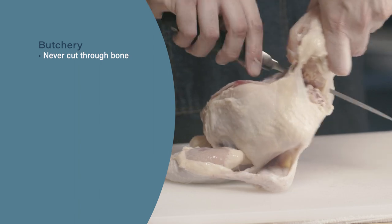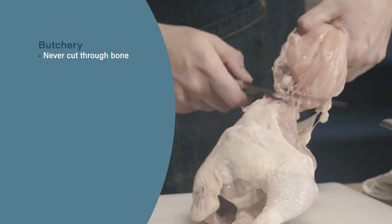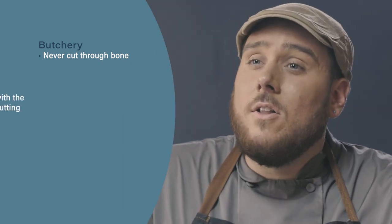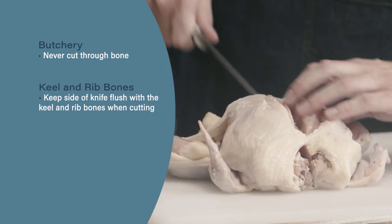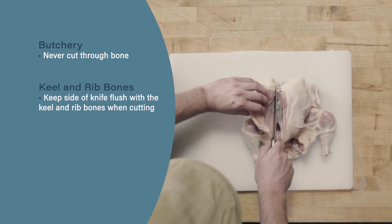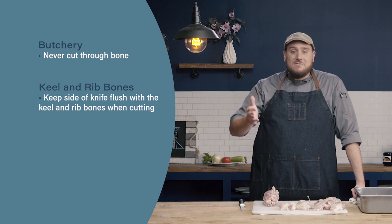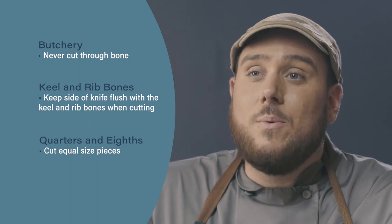Let's review. When butchering our chicken, we should never cut through bone. If we feel like we're hitting bone, stop, readjust your knife, and try to find the appropriate joint. When cutting along the keel and rib bones, the side of your knife should be flush with those bones — if you're leaving too much meat on the bone, reposition the angle of your knife and try again. Lastly, when going from quarters to eighths, make sure you have equal size pieces: line up your cuts ahead of time, judge if they're equal size, and then make your cuts using one solid fluid motion.